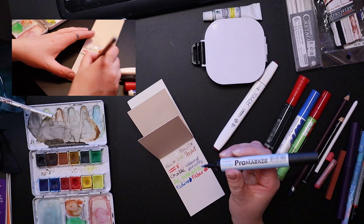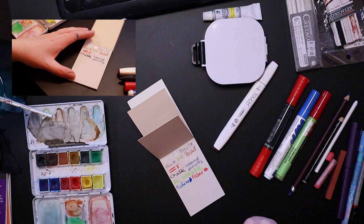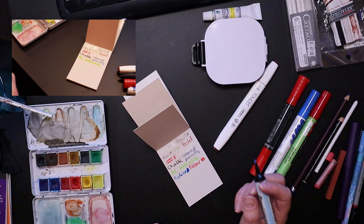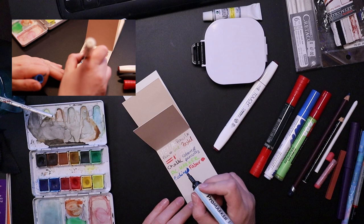I actually used to have some alcohol markers, but I had like six of them and they were all dried up. I do still have five tri-markers that I tried refilling - I bought some pure alcohol. They do tend to drip and leak when you fill them yourself, so just be careful when you do that.